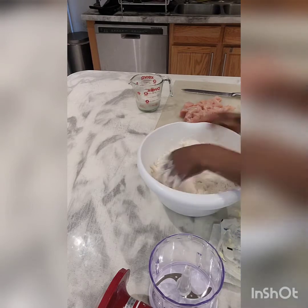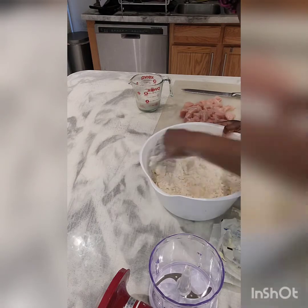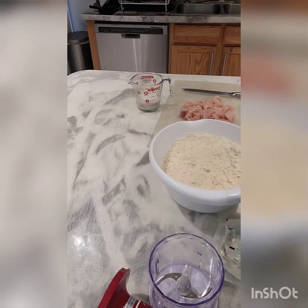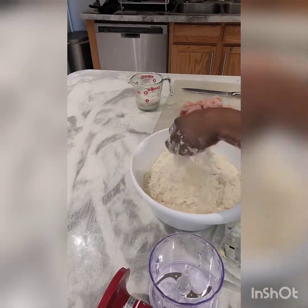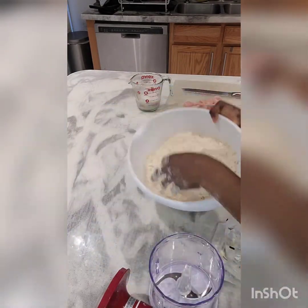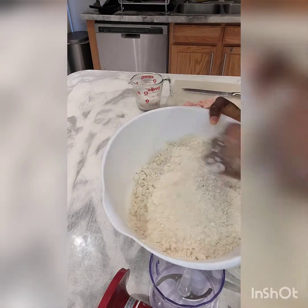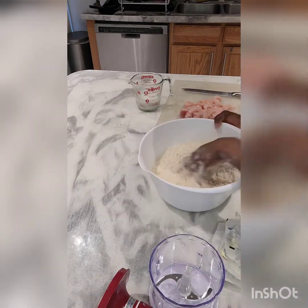Mix it all up together. After mixing it well, it will look like breadcrumbs — that's the texture you're going for. Keep mixing for a couple of minutes until you get that kind of texture. I'm going close to the camera so you can see how it looks.